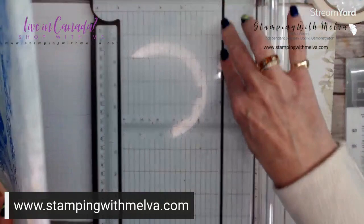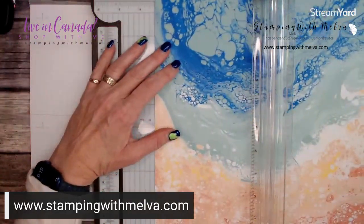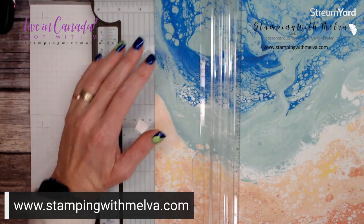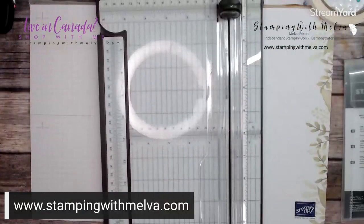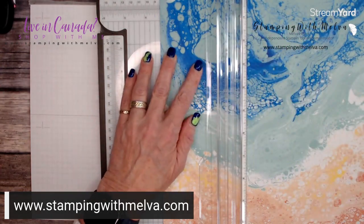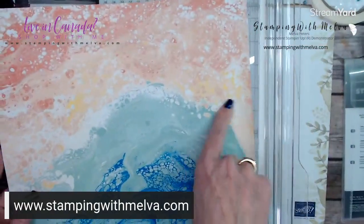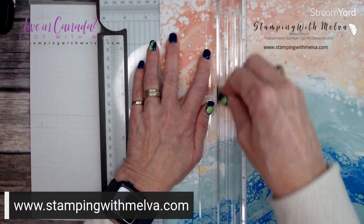I followed measurements from the Scottish Crafter. You're going to score the paper — be a little gentle because if you press too hard when scoring, you will cut right through. Score at three and a quarter on both sides. Just turn it around and score on the other side at three and a quarter as well. Then turn 90 degrees and score at three and three quarters — this will be the bottom.